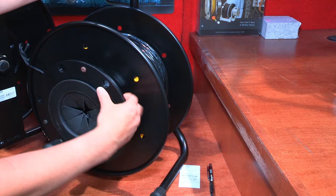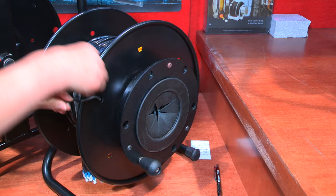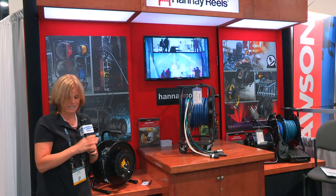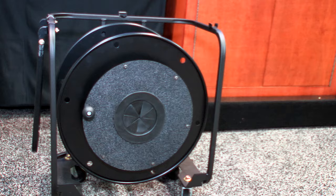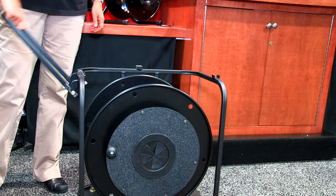It has this tie here to secure your cable. Its bigger brother right here shows a couple of our options — it is stackable and it has a handle that bends down, and also another option is casters.